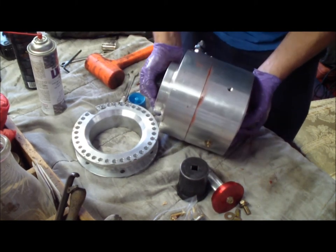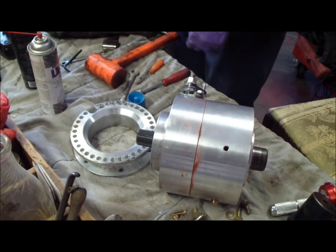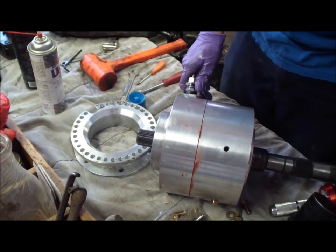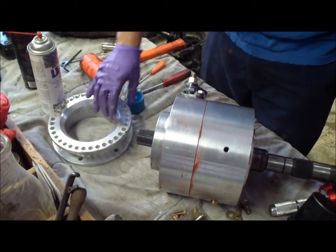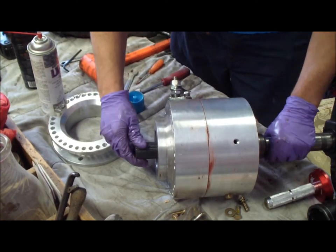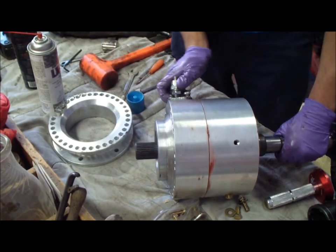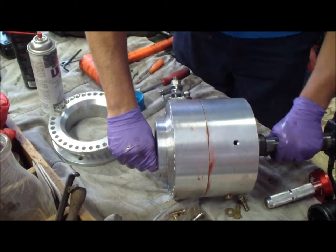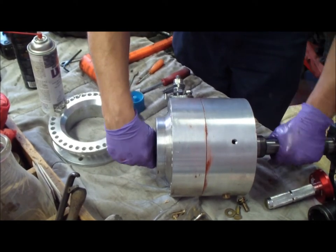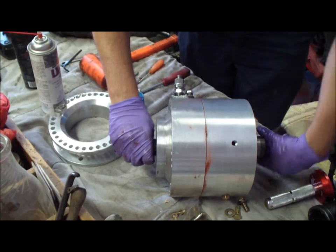After you get it all together, you can test it. Grab your old shaft from your output — it's got the same splines as the input shaft, all 31 splines. You can spin it and see that both sides are spinning at the same time. Now shifting it — it's taking almost three to one, about 2.69 to one, so gear reduction. And neutral. So it works.